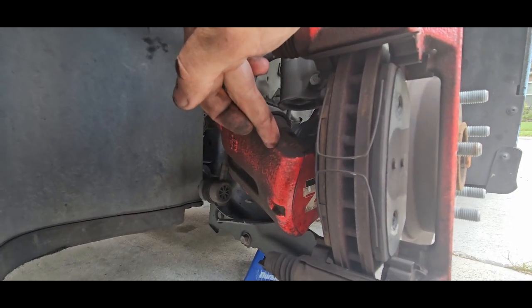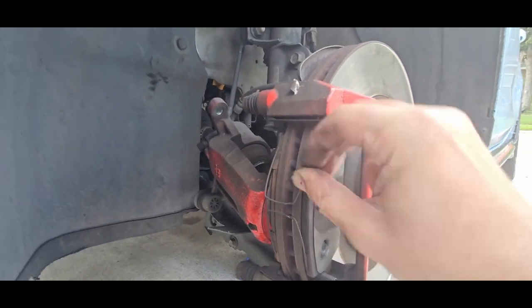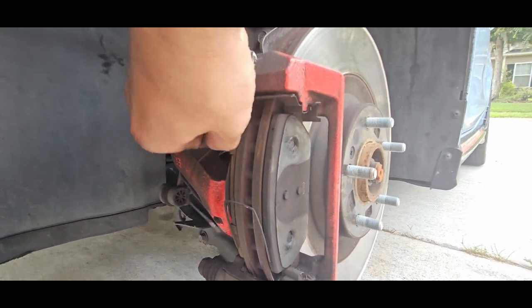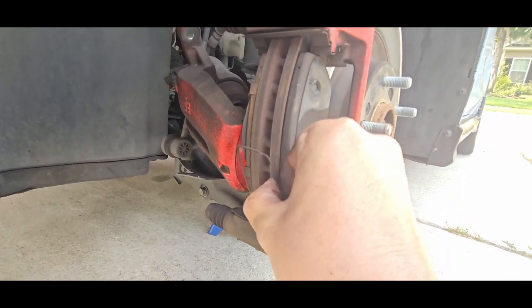I just moved my caliper up out of the way. Next we're going to go ahead and take off these little wire hooking guys out of each one of the brake pads — easier said than done. There it goes, just pops right out. There's a top wire and a bottom wire, so we're going to take them out of both sets.